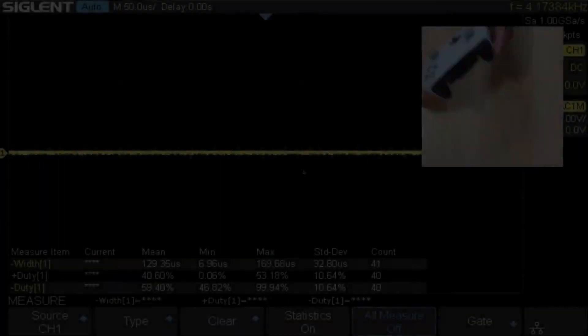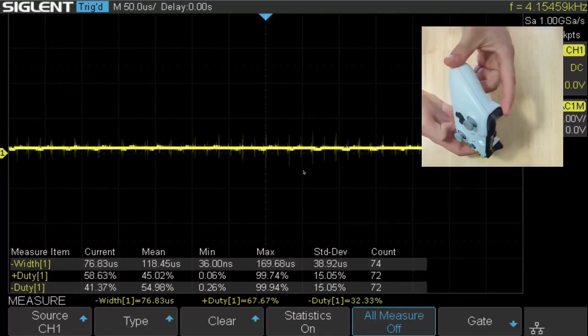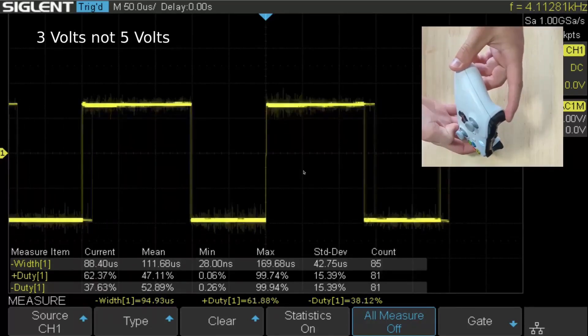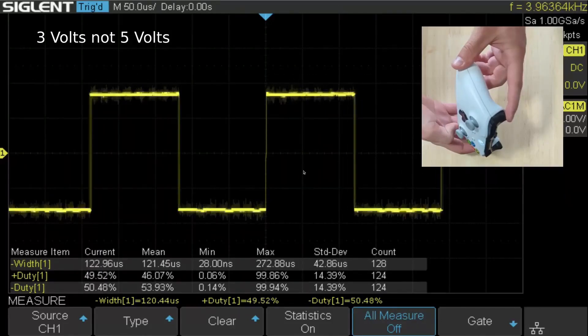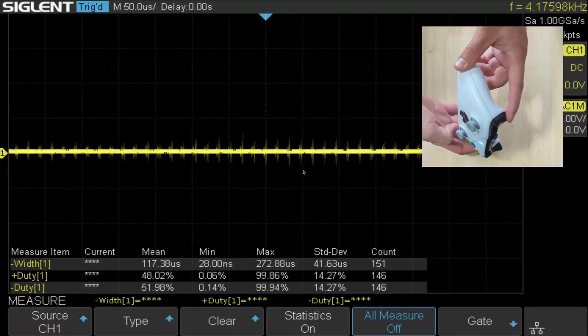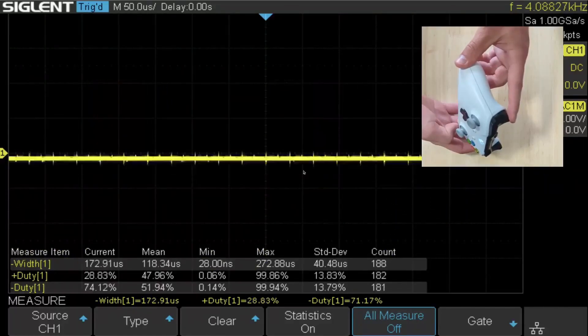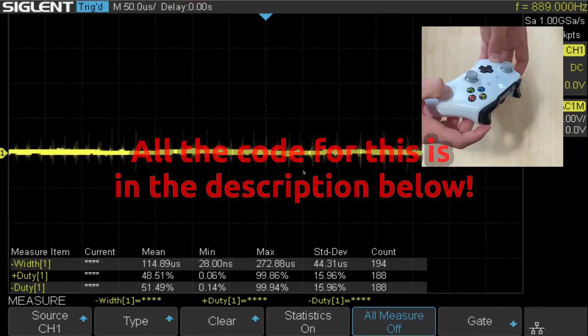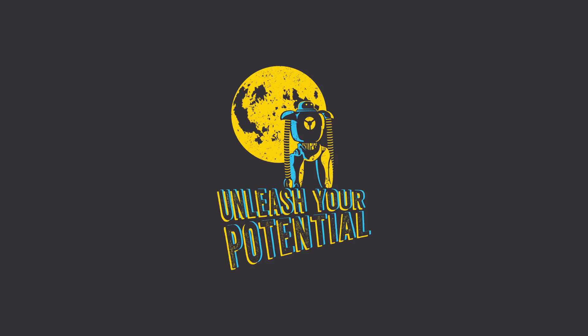You can see that the less you press the trigger, the width of the actual PWM signal is less. The top line is 5 volts and the bottom line is ground — the more 5 volts you have in a PWM signal, the closer you'll be to the full voltage. Hey, thanks for watching — the code's in the description, and peace.